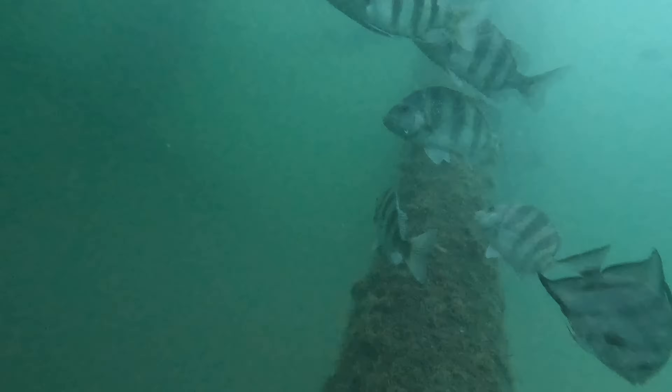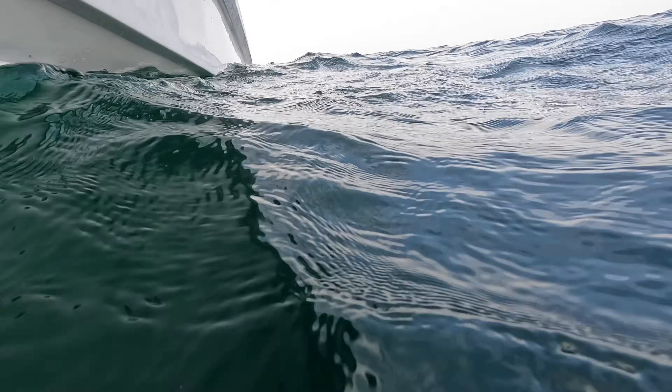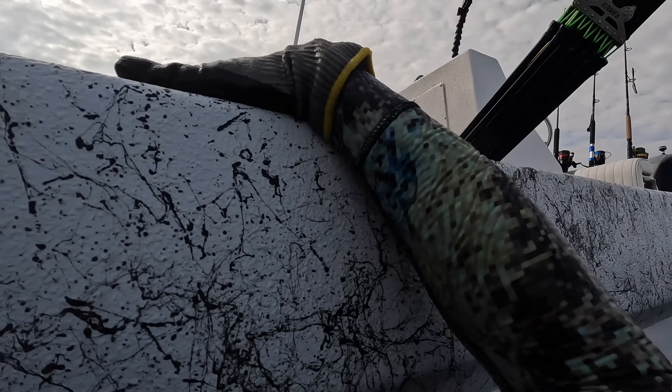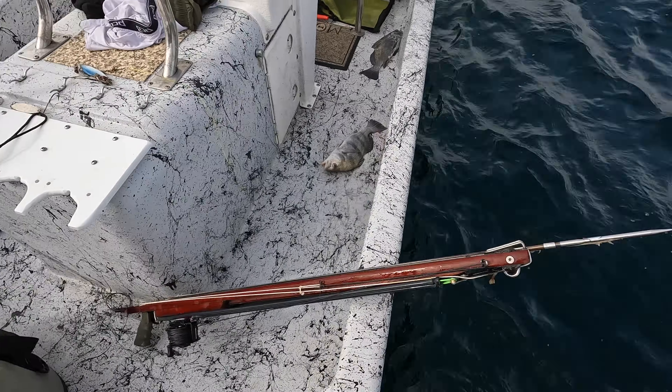I end up making three more dives on different areas of the rig. On the third dive I just see sheepshead and then a borderline red snapper — I was leaning more toward it being undersized, but it was close. The bottom stays murky and blown out, so we decide to make a move. Not much else going on.